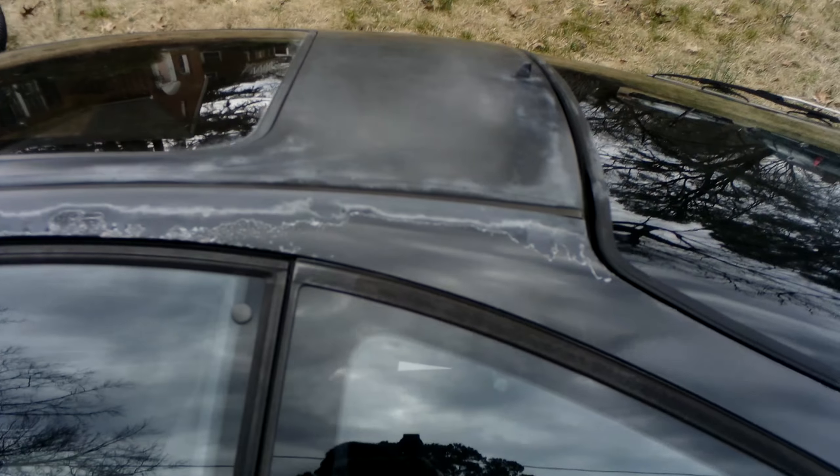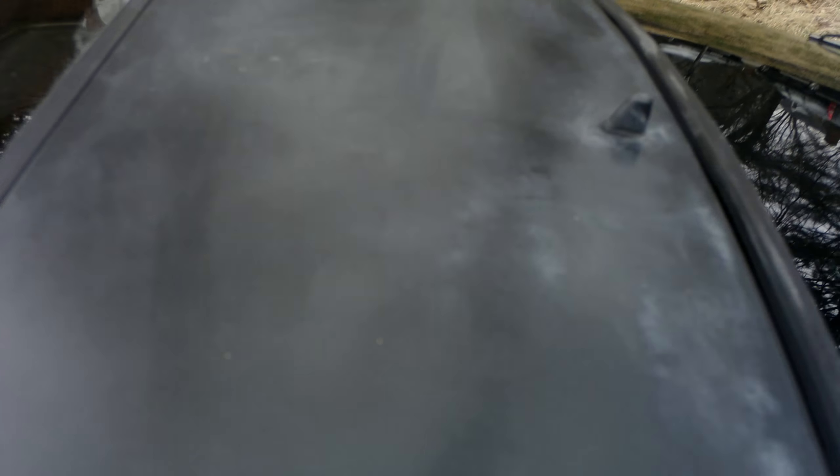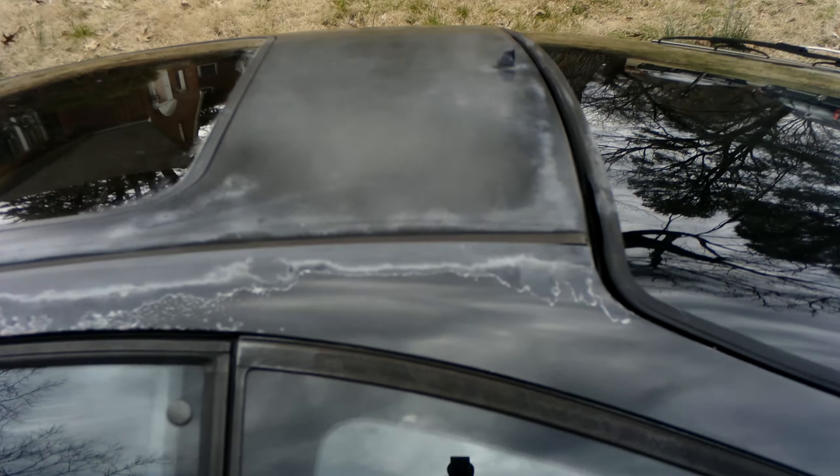Trying to get my other Integra running. But as you can see, it's been at least five weeks, and the parts where the Turtle Wax really did a significant job bringing the paint back — it still looks pretty good.